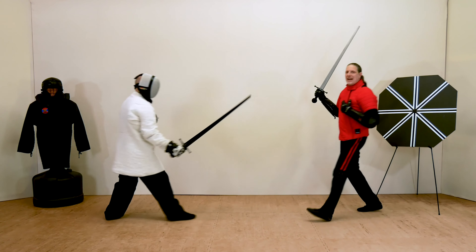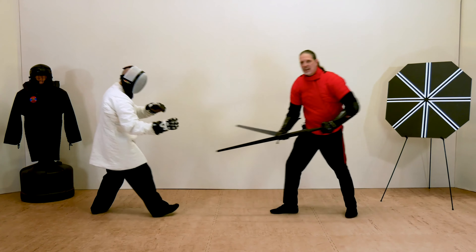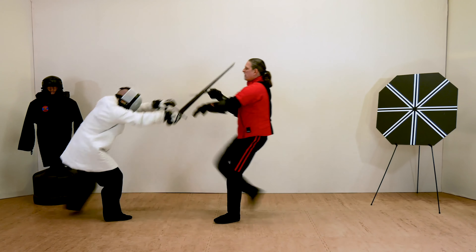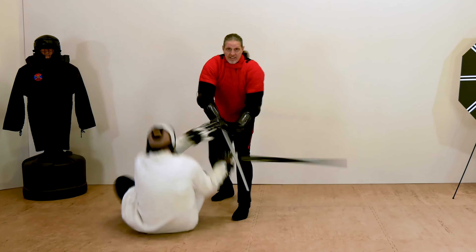In Level 4, Advanced Short Sword, you'll learn the techniques that separate the experienced swordsman from the novice. In addition to feinting, baiting, drawing, trick guards, and master cuts, you'll learn the secrets to successfully defeating your opponent at close range.